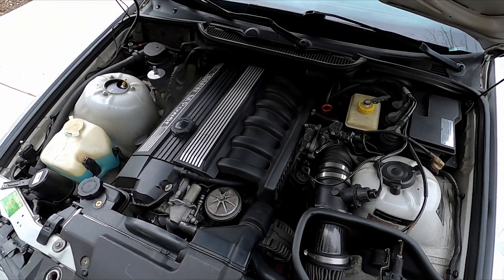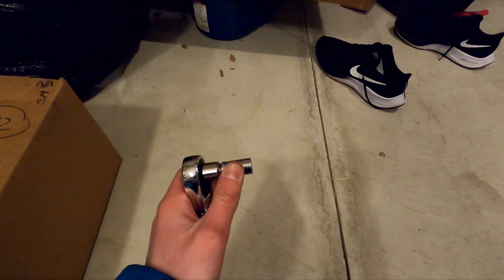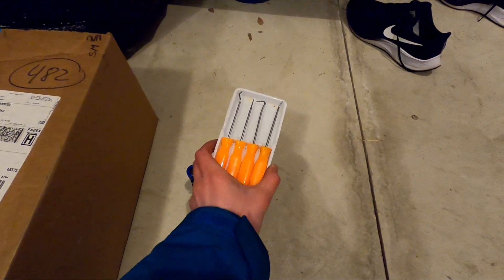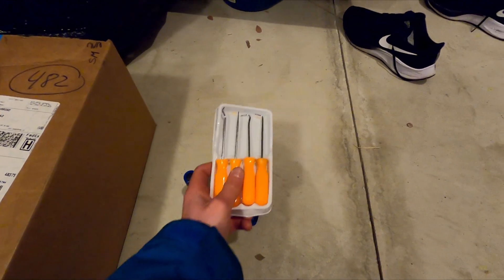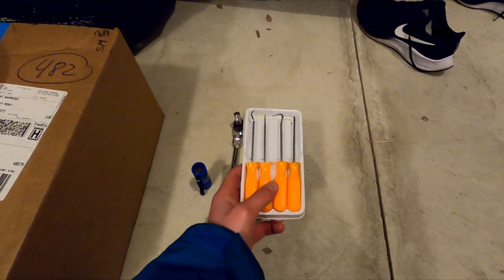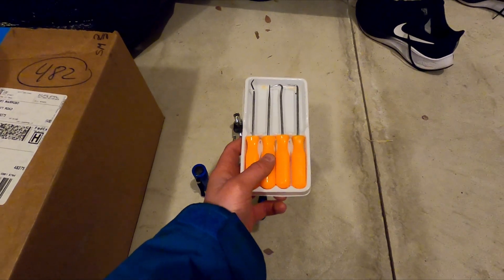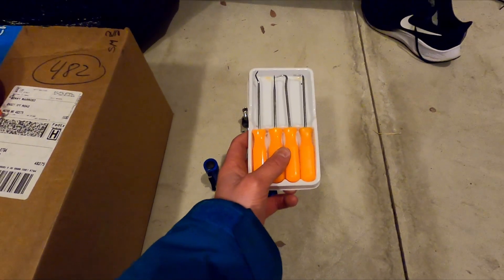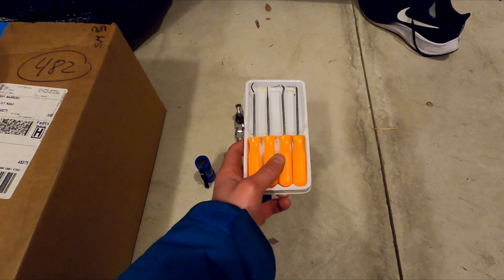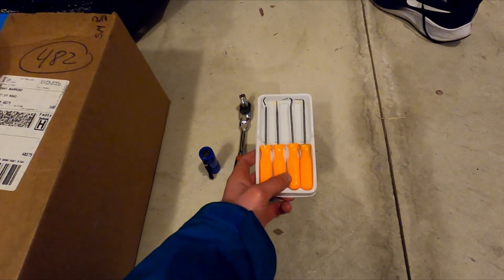Tools we'll be needing: a 3/8 drive ratchet — really what you need is a 10 millimeter socket, for your throttle body bolts. A flathead screwdriver. A flashlight — this is optional but you really should have one for this job. And some picks. This part may not be required, but I'd definitely recommend them. These picks were like five dollars at Harbor Freight. You'll want picks because if your air intake temp sensor is seized you're going to need them to get the clip off in order to unplug it and pull the sensor out. Without these, that task will be literally impossible.